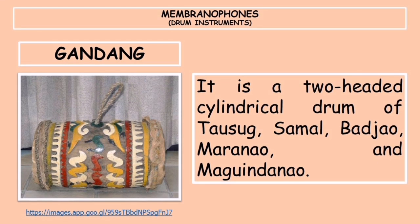Finally, the gandang is a two-headed cylindrical drum of the Tausug, Samal, Bajaw, Maranao, and Maguindanao. It is also called the skendang in other Southeast Asian countries and is one of the primary instruments in the gamelan ensembles of Java, Bali, and Terengganu.